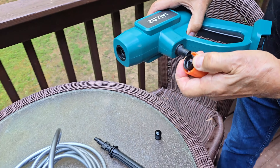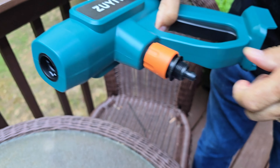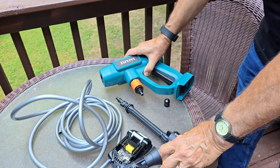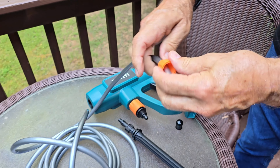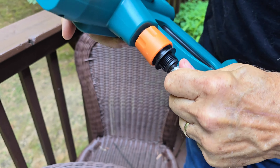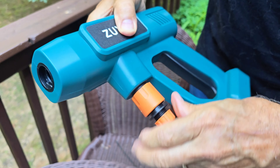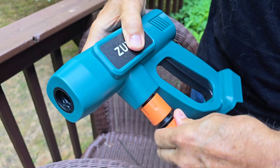This part is just going to pop into the bottom part and it's nice and firm. Then you're going to thread this hose down through the other orange piece and that's going to connect here. You'll turn that and lock it into place and that's going to keep it nice and sturdy.